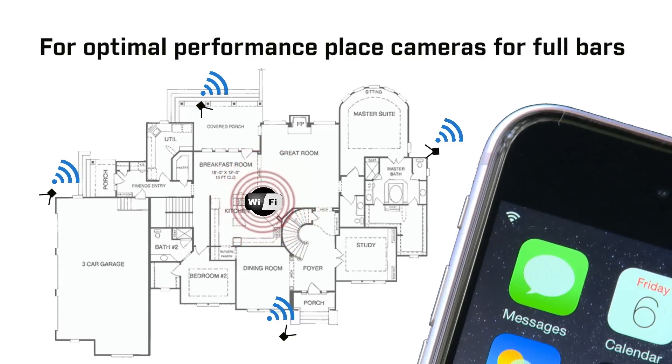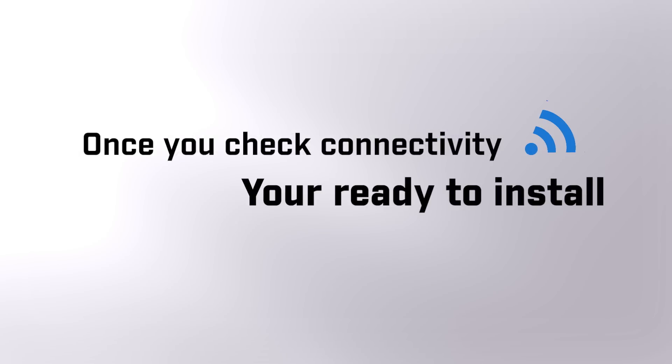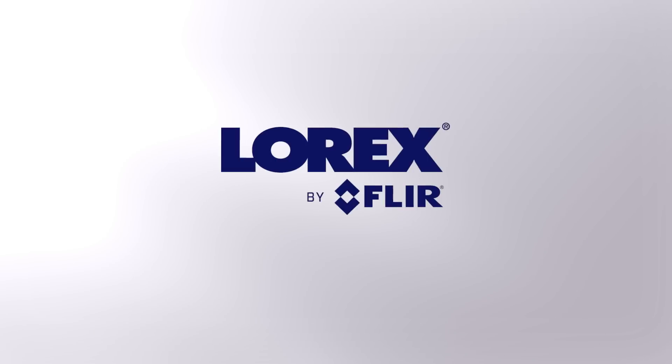For optimal video performance, it's best to place the cameras where you have full bars. Once you know where you'll get the best connectivity, you'll be ready to install.